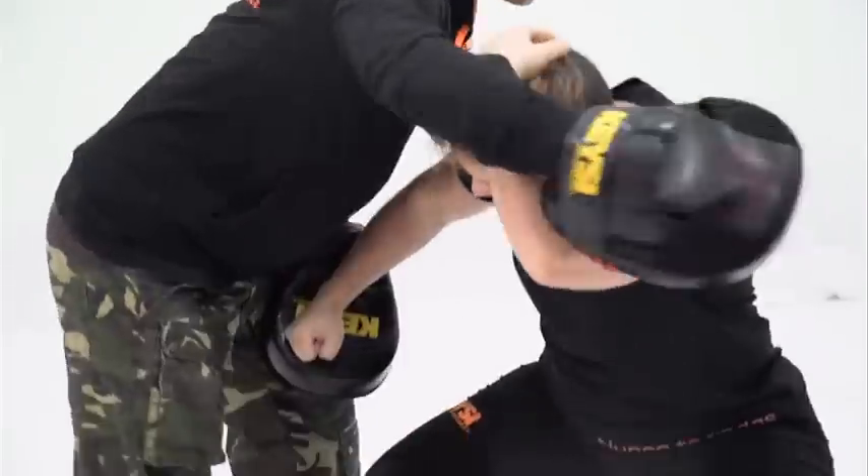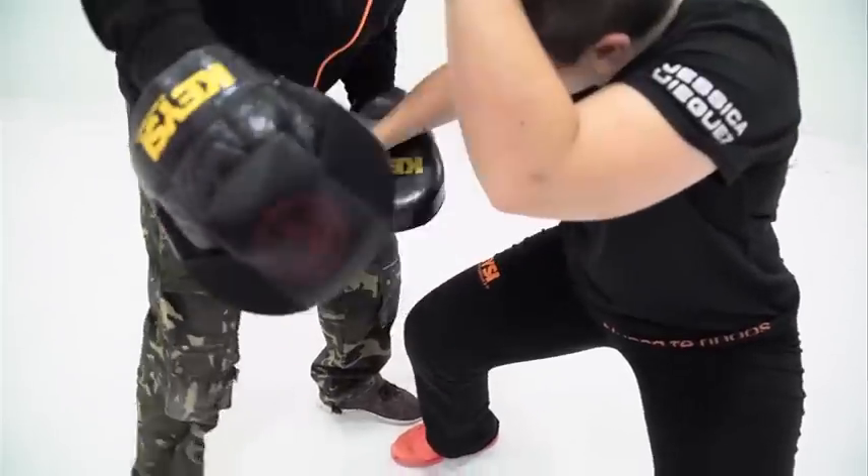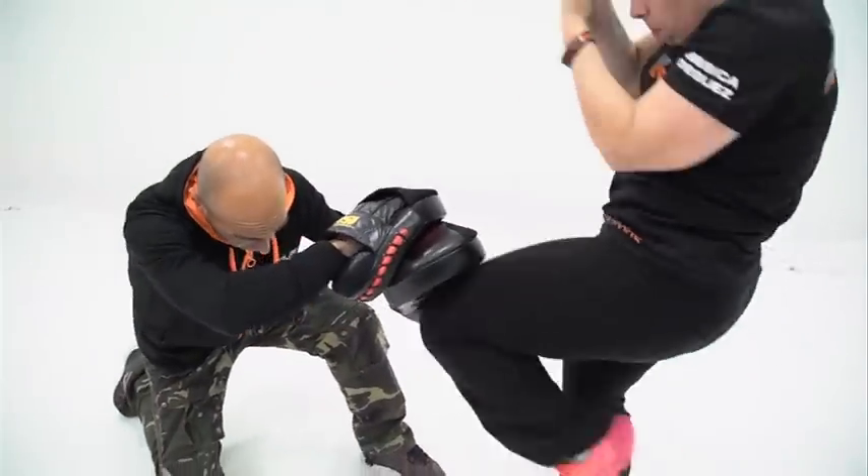Aquí volvemos al focus, donde creamos diferentes agarres, abrimos el espacio para poder golpear y utilizar la rodilla en este caso.